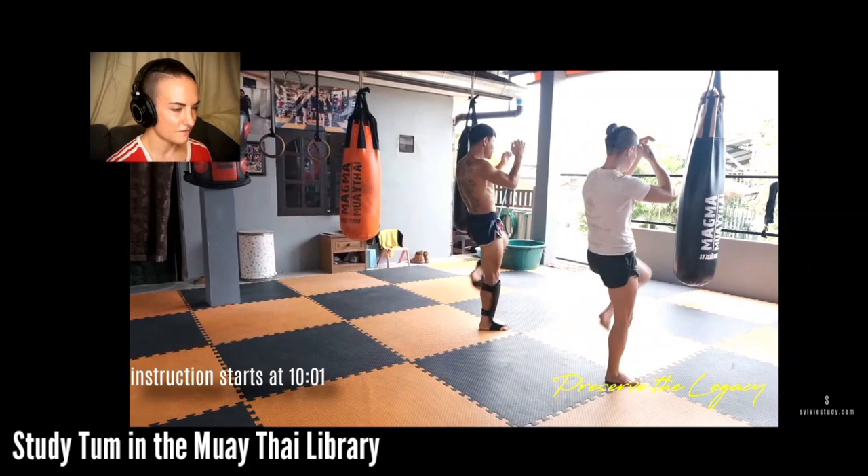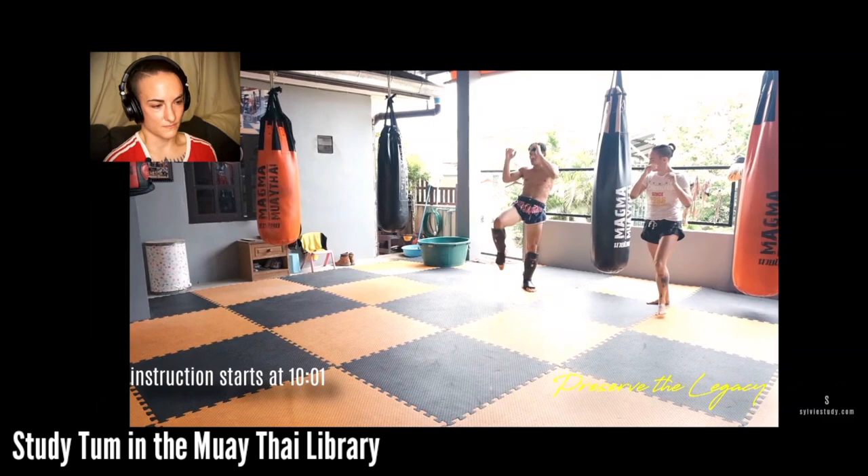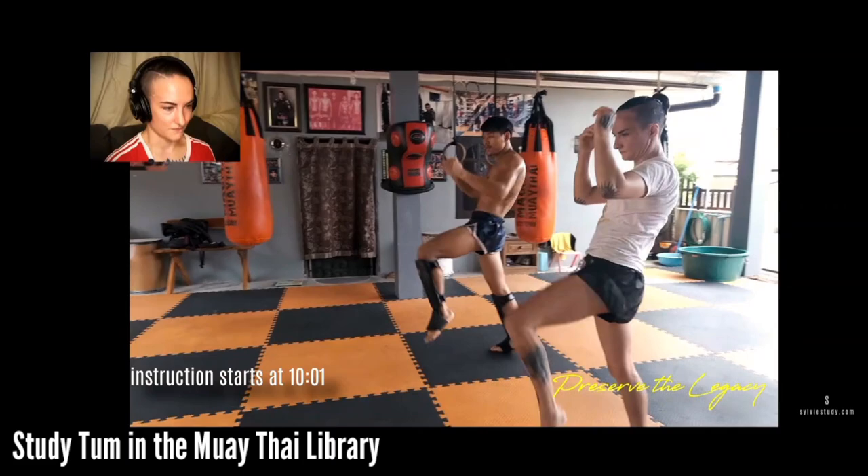If you're off balance, especially in Thailand, it affects the scoring. So working on your balance and making sure that you're super balanced all the time is really, really beneficial for Thai Muay Thai especially.